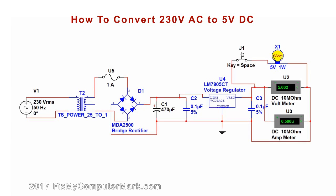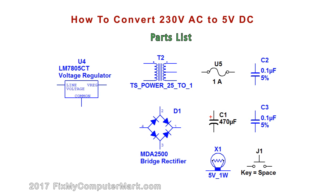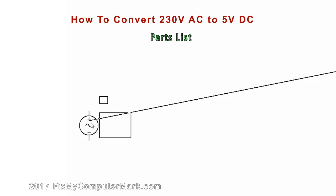Here is a working diagram of a power converter from 230 volts AC to 5 volts DC. Here is the parts list of the parts we will use in this working diagram. Now, let's start building our working power converter.